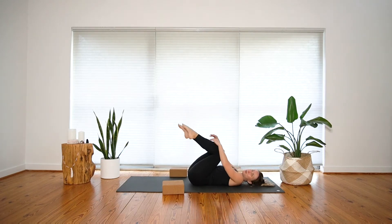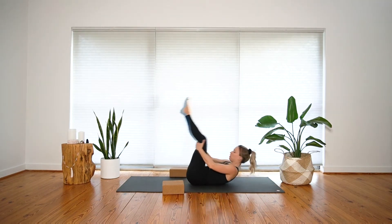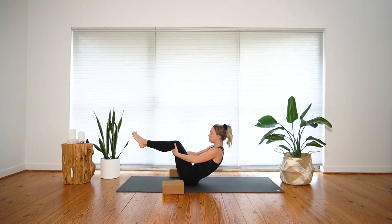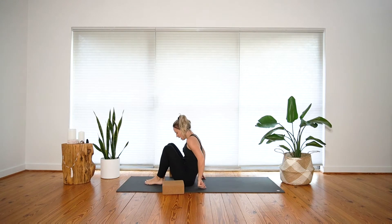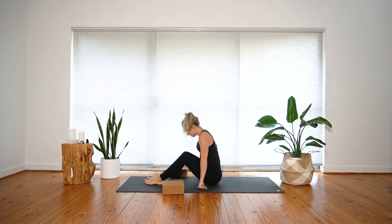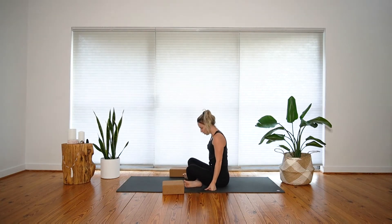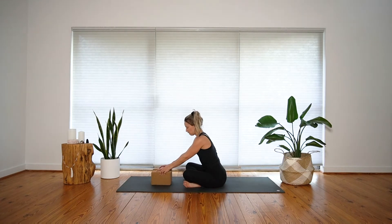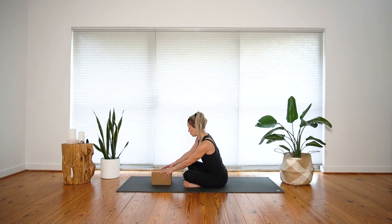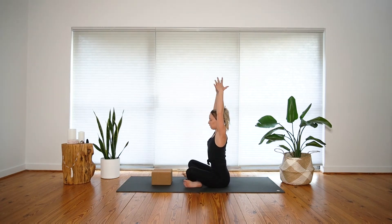On your next breath, guide your knees back in towards your chest for another squeeze. Take your hands to the back of your knees and rock and roll along your spine three or four times until you can rise up to an easy seat. Cross your legs, stack your shoulders up over your hips. Take your blocks and place them just in front of you. Start with an inhale breath and lengthen up tall through your upper body.